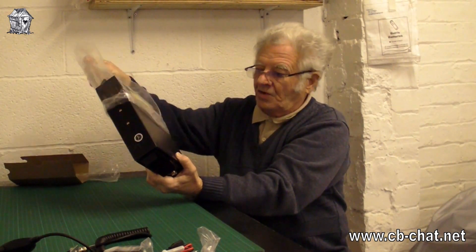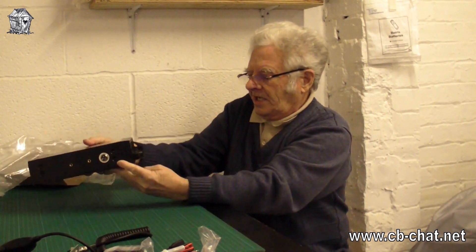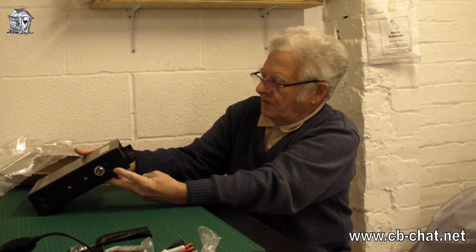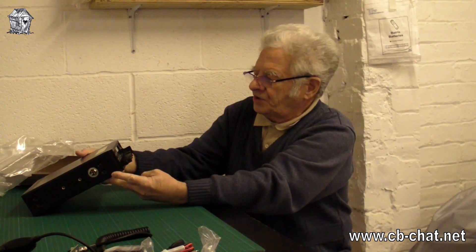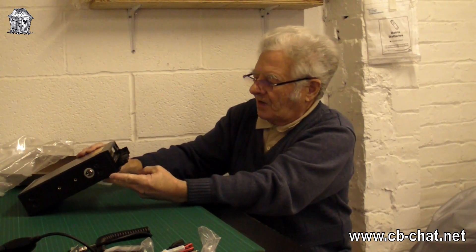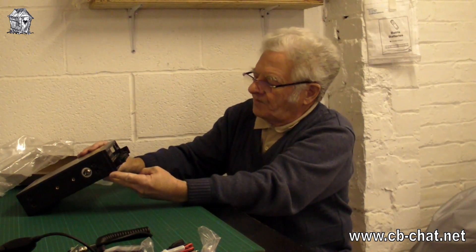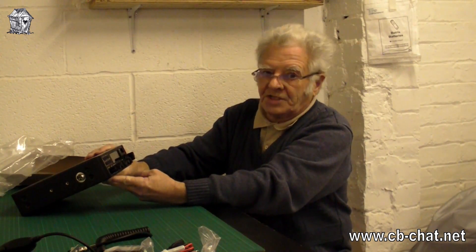There's a clear film on the display, which is always difficult to peel off. I wish they put a tag on it — some of the stuff I've got has a little tag you pull to peel the clear film off — but they haven't on this one. So it's going to be a real fiddle to get that film off to get a nice clear readout of the display.